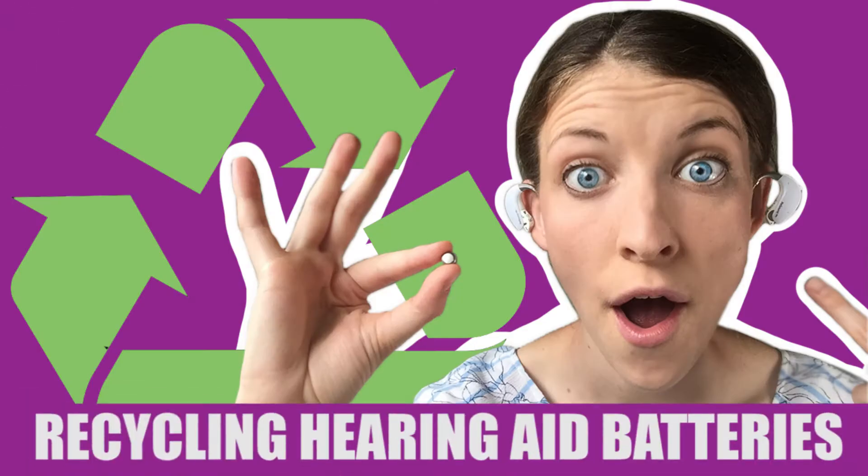Today I'm going to talk about recycling hearing aid batteries. Hello everyone, my name is Emily. I am your hostess on my channel today — I am so glad you're here.